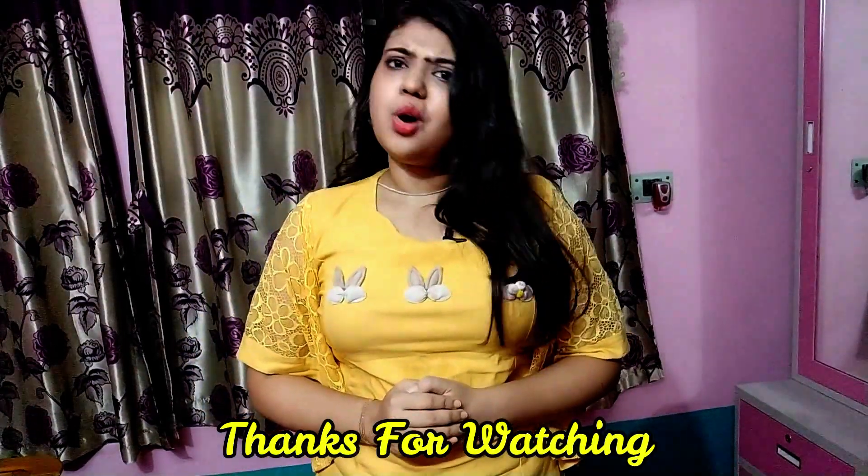If you like this video, please comment on our video, please like, share and subscribe to our channel. I hope you enjoyed this video with our new recipe. Tata!